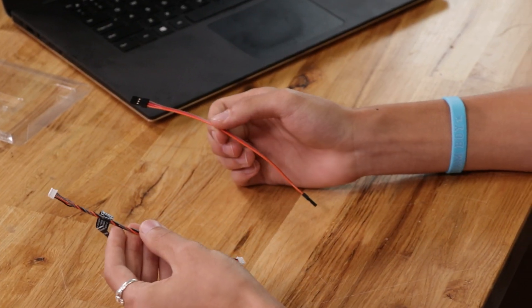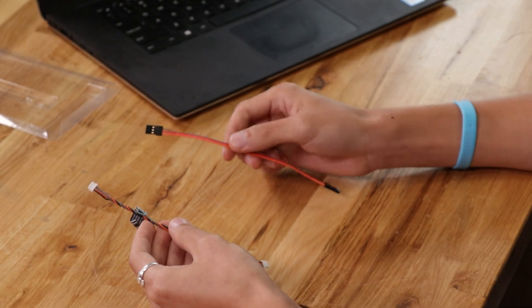The connector that comes with the receiver has four wires while the servo connector we'll be using has three wires. Don't worry about this — we're only going to use three of the wires from the receiver wire. Let's go ahead and cut them both in half.